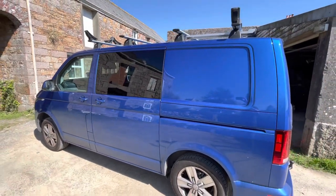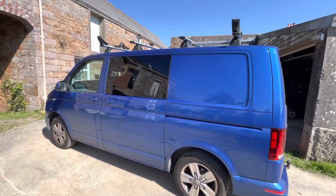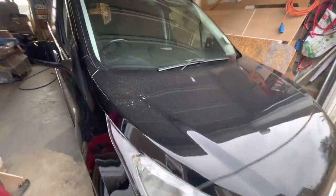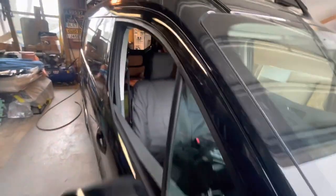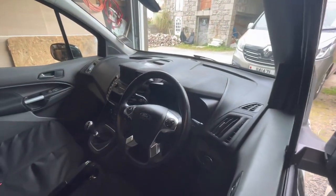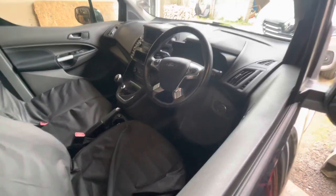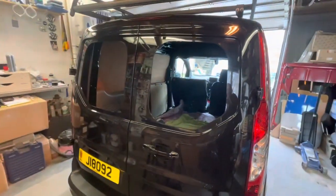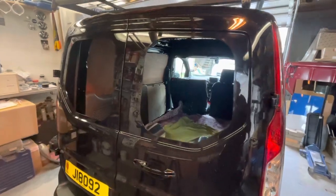Then I'll cut back in when I've got a Transit Custom. First time doing a window in a Connect. This is a nice van, nice spec — it's got a heated screen like a lot of Fords have, heated seat, keyless entry, air conditioning. It's the long wheelbase version. I started cutting holes yesterday and did a bit of filming.